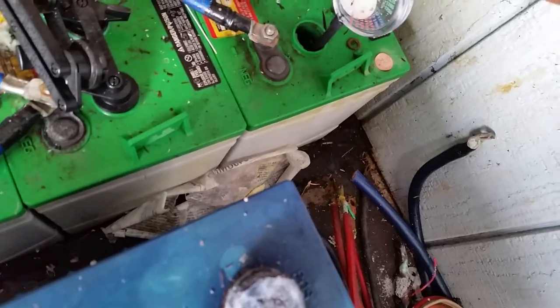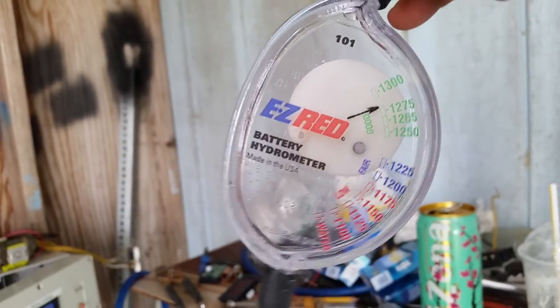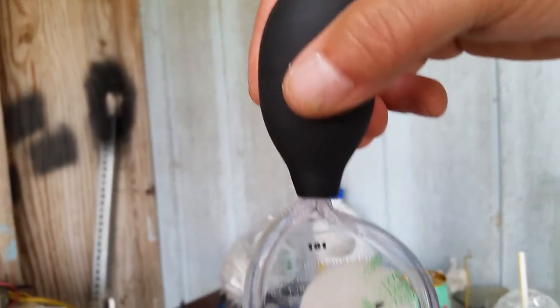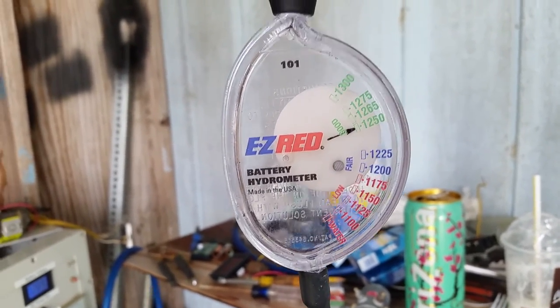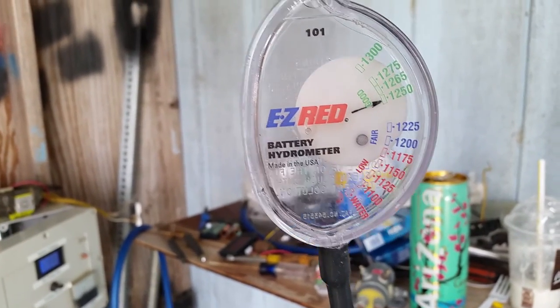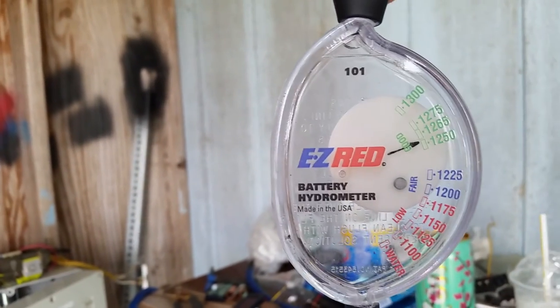Let me pop the top off the positive side of my house battery bank. Let's take our specific gravity test on the positive battery. You want to make sure you hold this level — if you move it around, it'll move the float around — so hold it at 90 degrees, nice and level. You guys can see this is a good battery still, not the best but in decent shape — it's pretty close to 'fair' but not there yet. It's a four-year-old battery I've been running for the last four years.